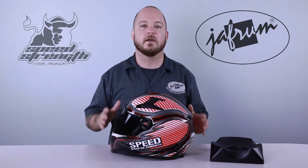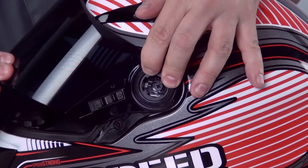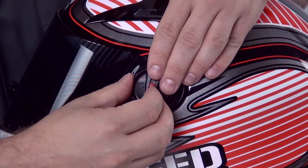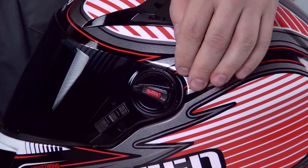I learned a little trick for reinstalling this shield. Most helmet shields need to be installed in the raised position. With this helmet, if you line up the mechanism and close the shield, the springs will hold the shield tight to the gasket and hold the shield in place while you reinstall the dials. This gives you an extra hand to hold the helmet.